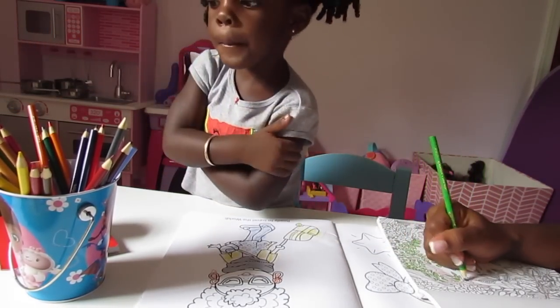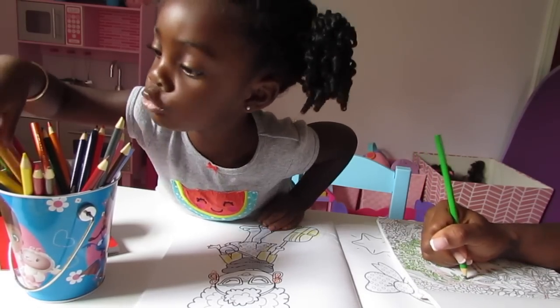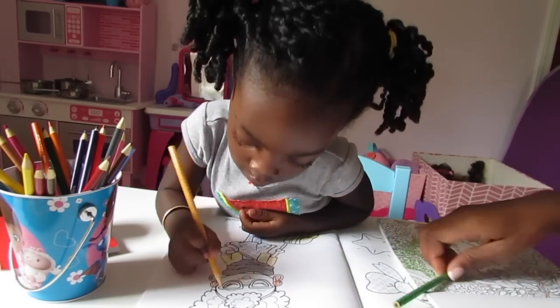What color do you want to color her glasses? Oh, there's more! What color do you want to color her glasses? There — two of them.